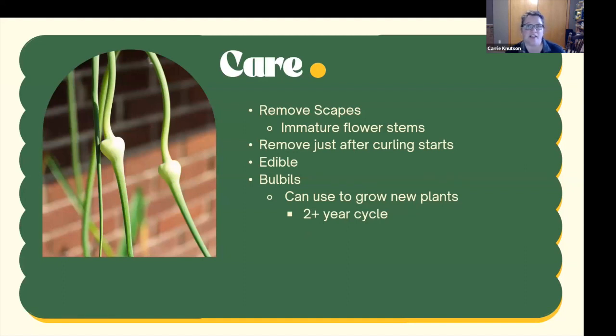When it comes to care, garlic is pretty low maintenance — the hardest parts are planting and harvesting. One recommended task is to remove the scapes, which are the immature flower stems. At the end of the scape you'll find the flowers or bulbils; remove them so the plant can put all energy back into the bulbs instead of producing bulbils. Remove the scape just as it starts to curl, cutting down to the first set of true leaves. Immature scapes are edible and can be used in stir-fries. The bulbils are not edible but can be used to grow new plants, though they have a longer growth cycle.